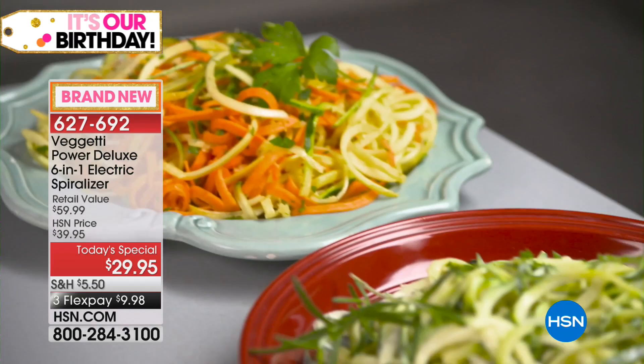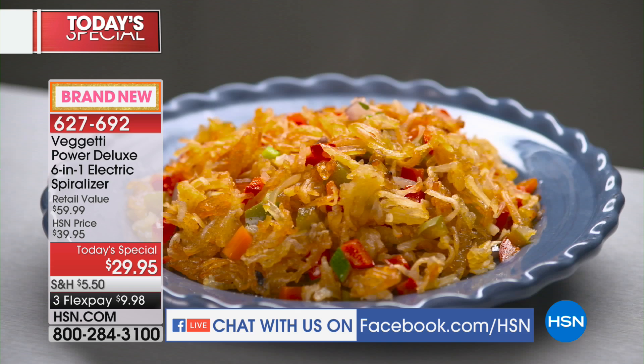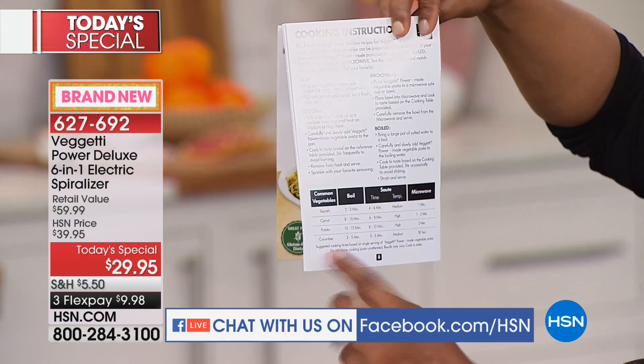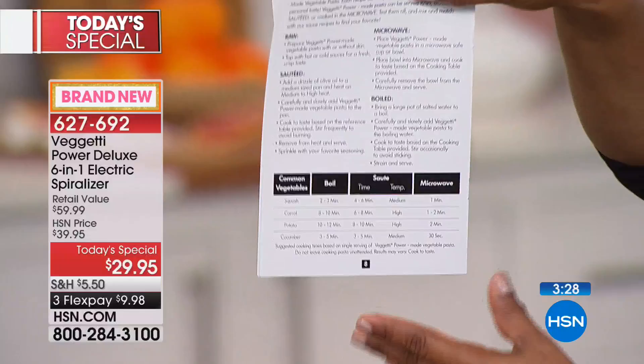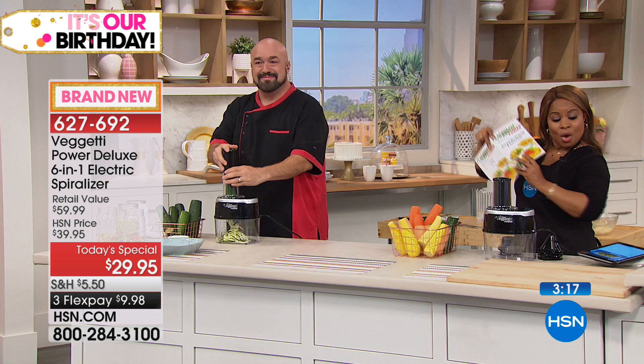Wendy wants to know how you cook them once they're cut — great question. You actually get eight recipes, and in the booklet it gives you some ideas. For example, it talks about squash and carrots and potatoes. This actually comes with the purchase and gives you some recommendations on cooking times — even ways to prepare them raw, sauteed, boiled, or microwaved. So this comes along with it.